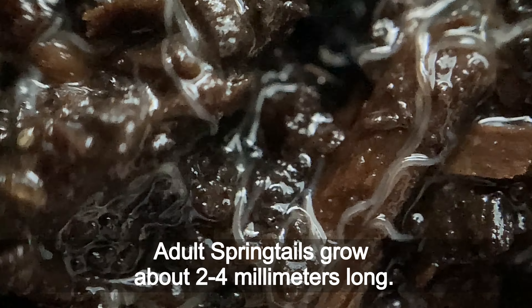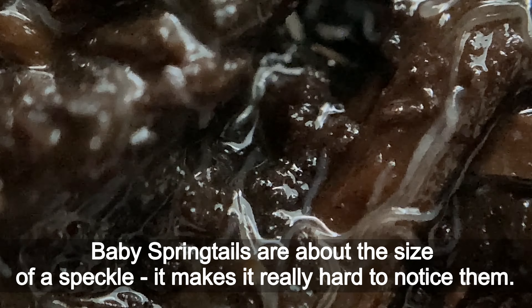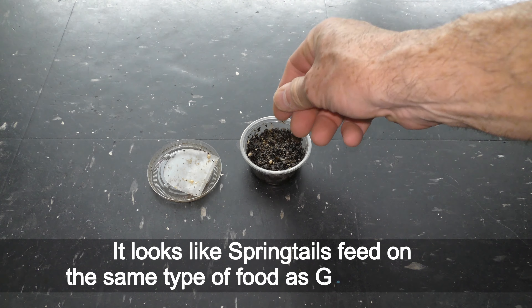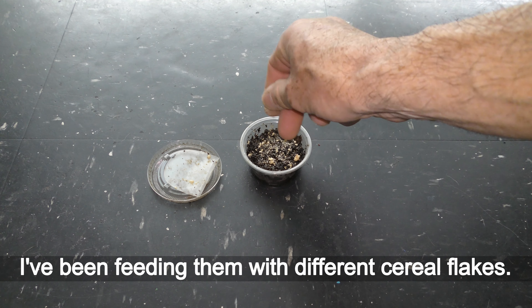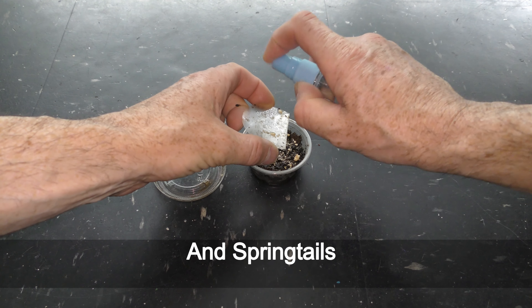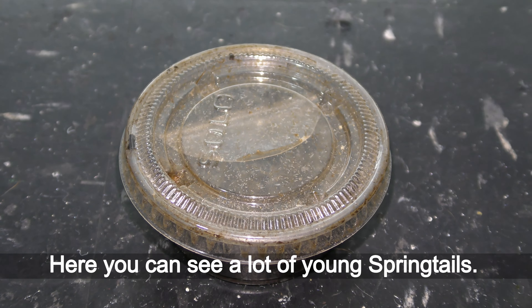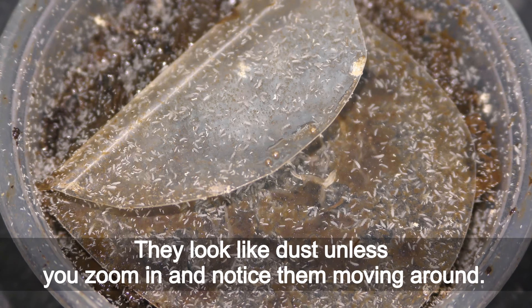Adult springtails grow about 2 to 4 mm long. Baby springtails are about the size of a speck, which makes them really hard to notice. It looks like springtails feed on the same type of food as grindleworms. I have been feeding them with different cereal flakes, and springtails like mush even more than grindleworms. Here you can see a lot of young springtails — they look like dust unless you zoom in and notice them moving around.